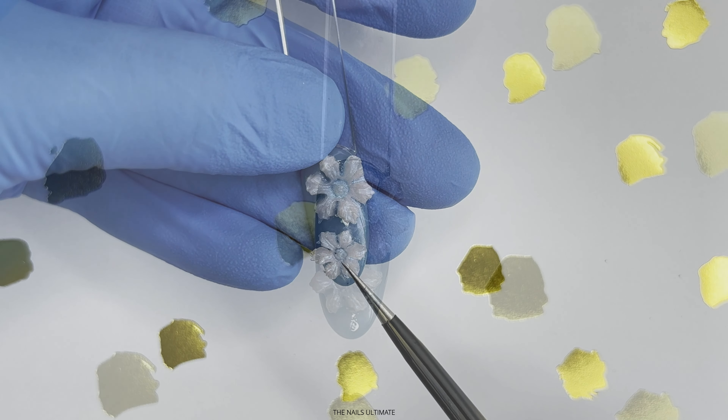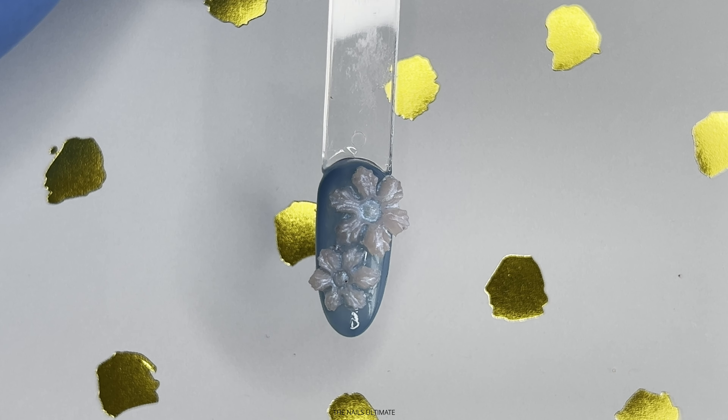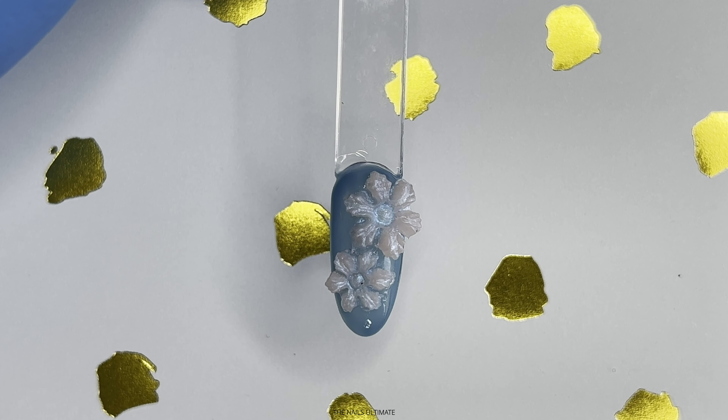Also, when you cure this gel, it is flexible, so you are able to stick it on the curved nail. I just used nail glue to adhere it.